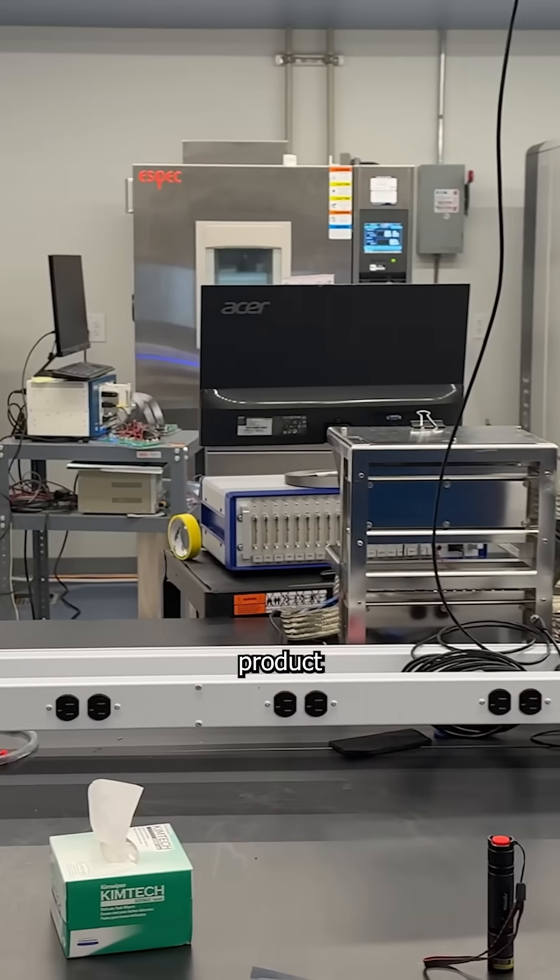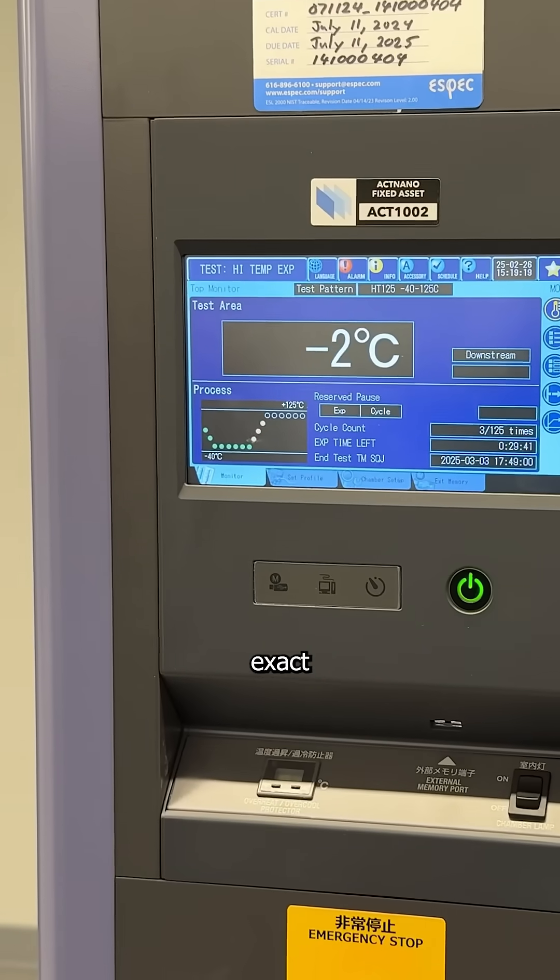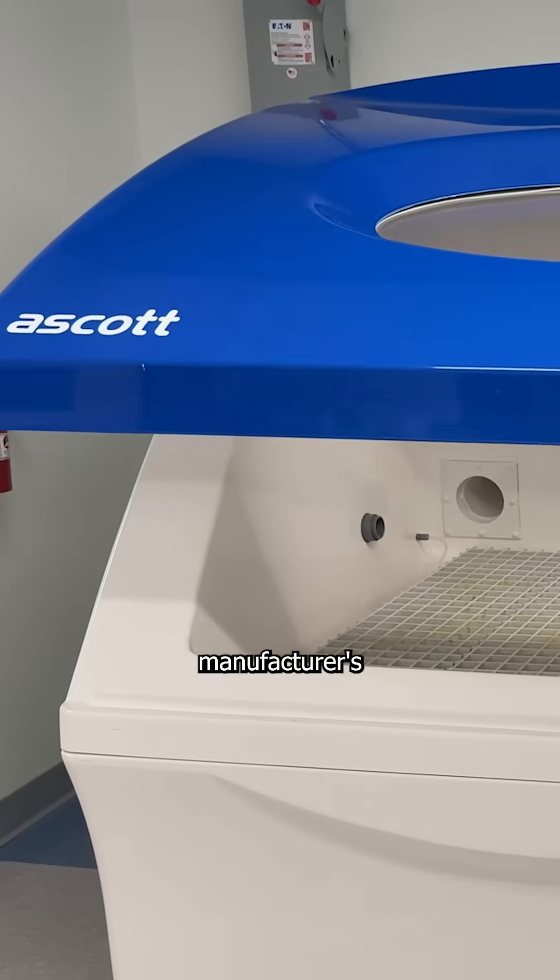And to get manufacturers to implement their product as easily as possible, they apply and test NanoGuard-coated boards using the same exact machines that are already in the manufacturer's assembly line.